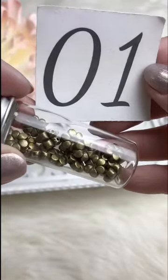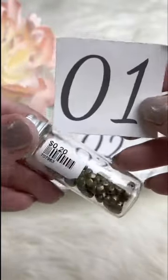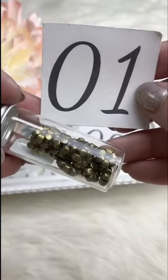First item today is these really cute little flower spacers. They're antique gold, hole goes side to side, and they retail for 20 cents. For Facebook Live they're going to be 10 cents.